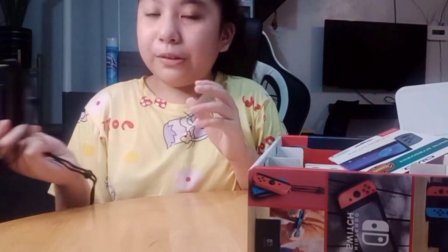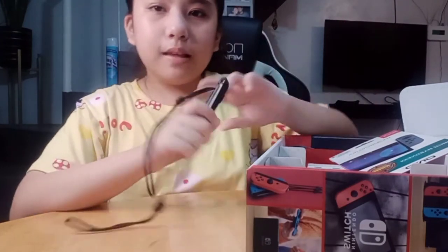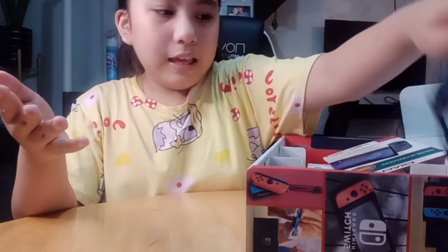Sometimes I use this when I connect to the TV, or when I play with my cousins or friends.